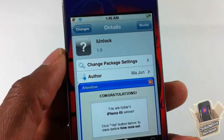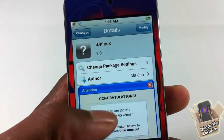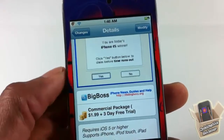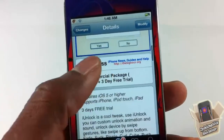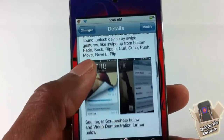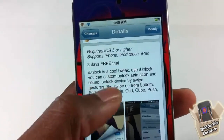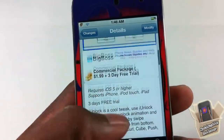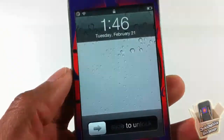Hey YouTube, opinionated review here. I'm going to bring you a video on iUnlock. It's a tweak and it's in the BigBoss repo for $1.99, but it has a 3-day trial so you guys can go ahead and test it out and see if you like it before you purchase it. Basically what it does is it gives you unlock animations for when you unlock your device.